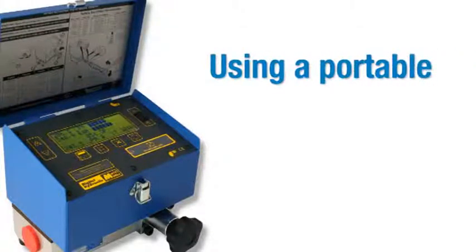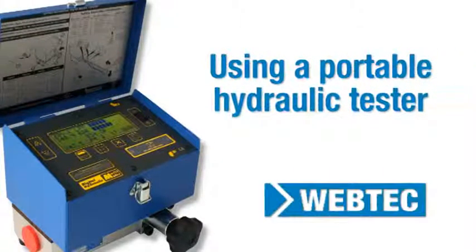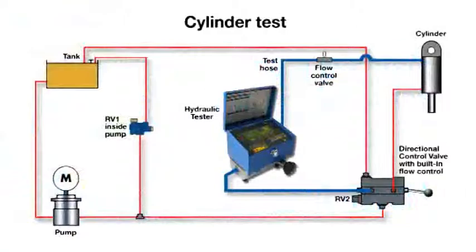In this video we take a look at the key features of a WEBTECH portable hydraulic tester. This circuit diagram illustrates how the components are connected together.